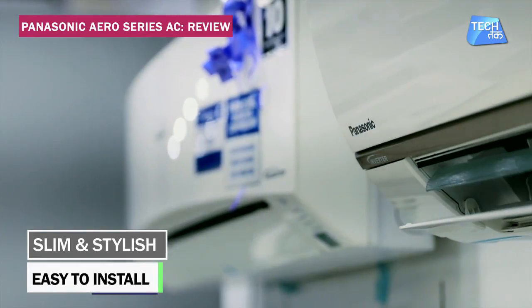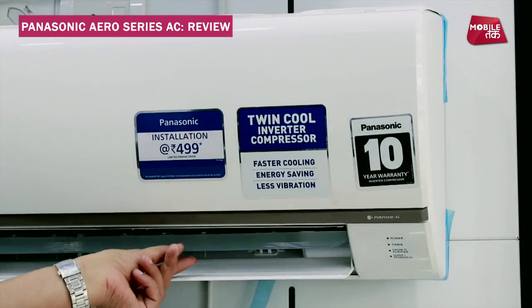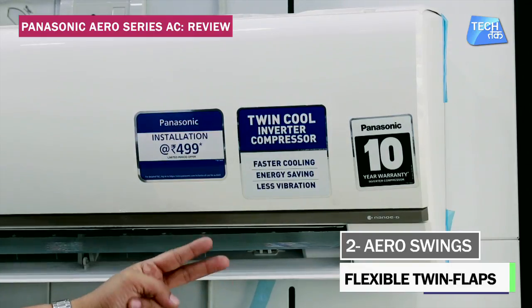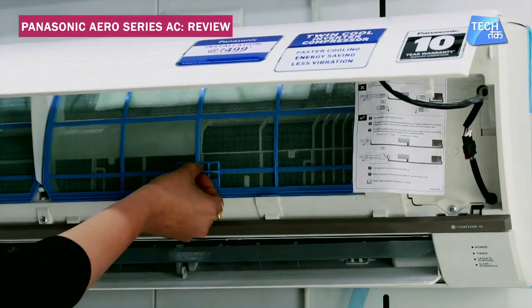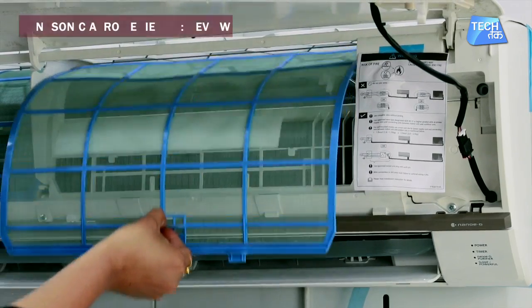If you talk about Panasonic's Aero Slim AC, this AC has Aero Swings. These two twin flaps or swings are given for uniformity, so that air is evenly distributed throughout the whole room and cooling will be good. The filters can also be easily removed for regular cleaning. It is a sleek and stylish looking AC.